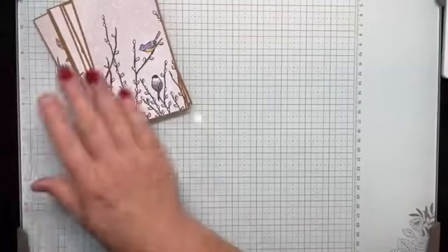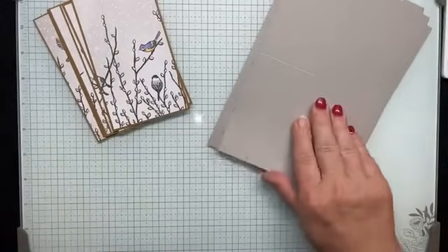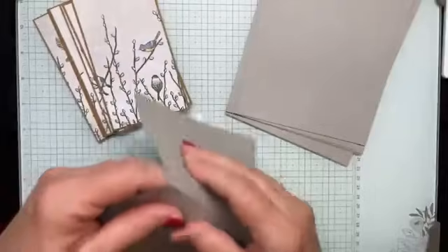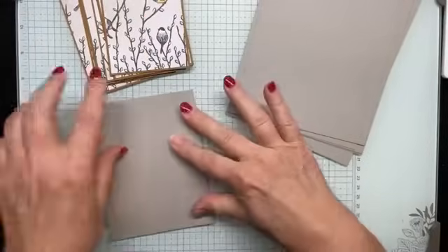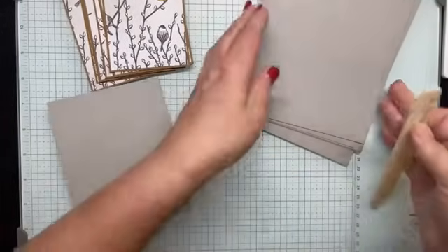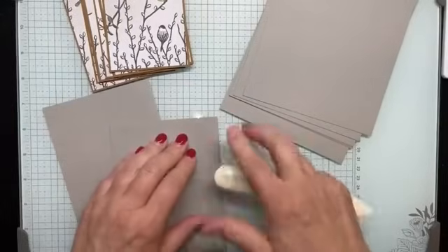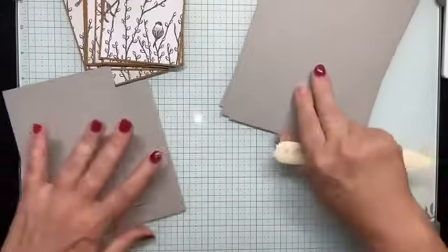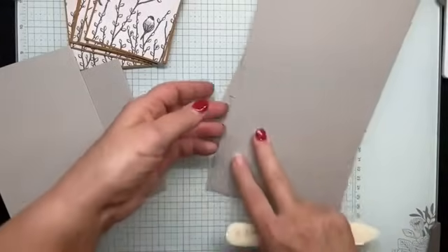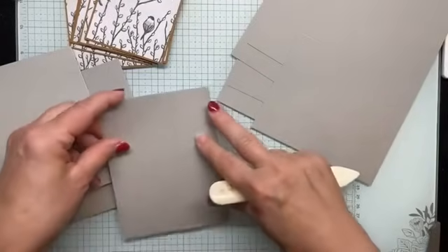These will be part of my card front. I've previously cut and scored eight card bases measuring eight and a half by five and a half inches, scored at four and a quarter down the middle. I just want to go over those score lines to give them a nice crease.